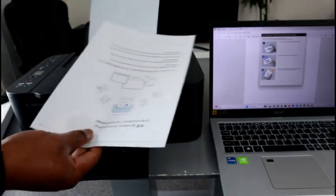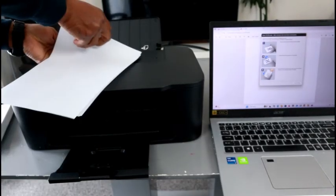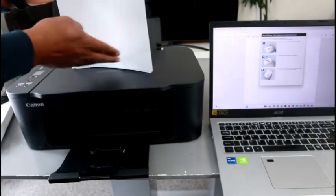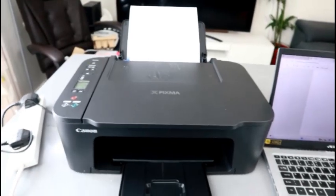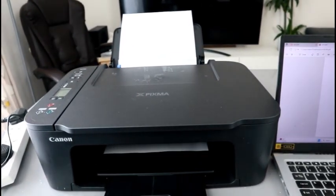If you want all the content to be on the same side, you need to turn it this way — instead of turning it upside down, turn it this way. The information needs to be at the bottom. Then go and select the black or color button to print out the second page.